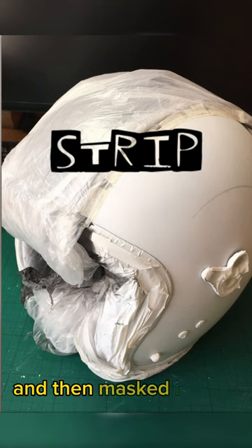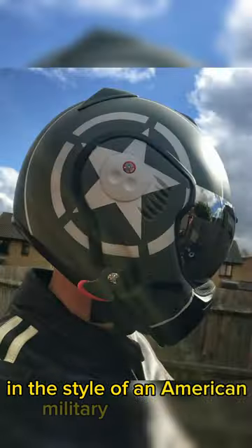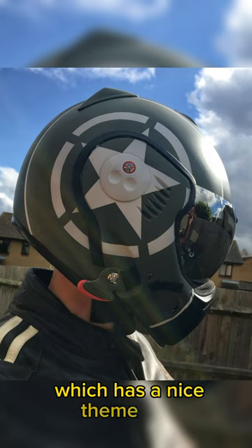First off, I stripped it and then masked it using water-based acrylics in the style of an American military fighter pilot, because I own a Harley Davidson, which has a nice theme to it.